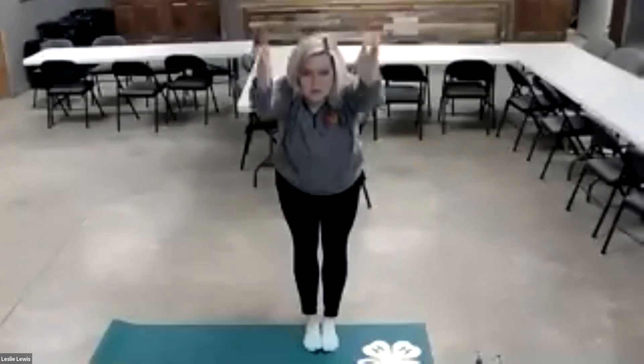Now we're going to sit down into staff pose — you're just sitting with your legs out in front of you. We're going to go into river pose and touch your toes. If you can't make it to your toes, get as far down your legs as you can. If you start here today, next time try to reach a little further, and then a little further, and a little further.